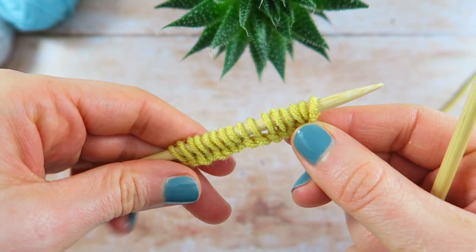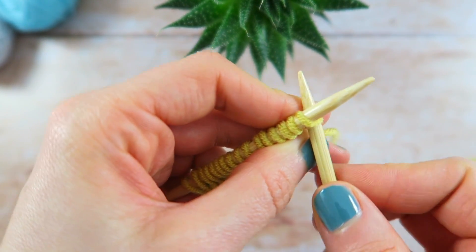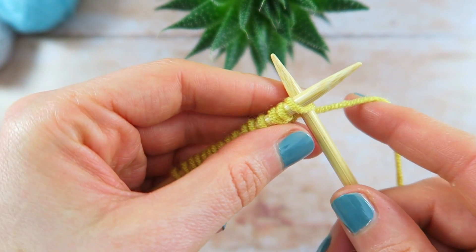Rib stitch is a stretchy pattern that's most often used for edgings on garments and accessories. It's a reversible fabric, and the one row pattern repeat is worked by alternating knit and purl stitches evenly across the row.